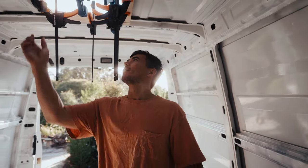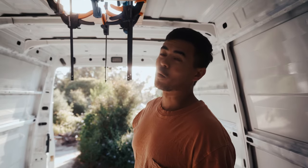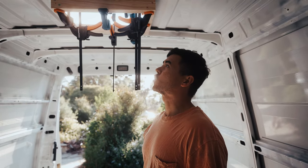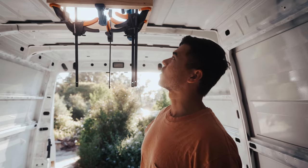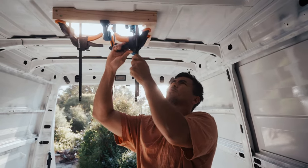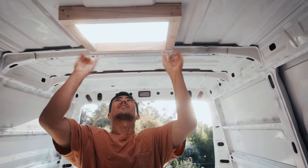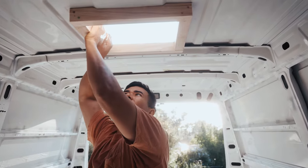We've let our liquid nails set overnight and now we're going to remove the clamps. Hopefully the roof doesn't lift off the wooden frame — it shouldn't because we cut the wooden frame to fit the contours of the roof. Oh yeah, that is good. That's solid.